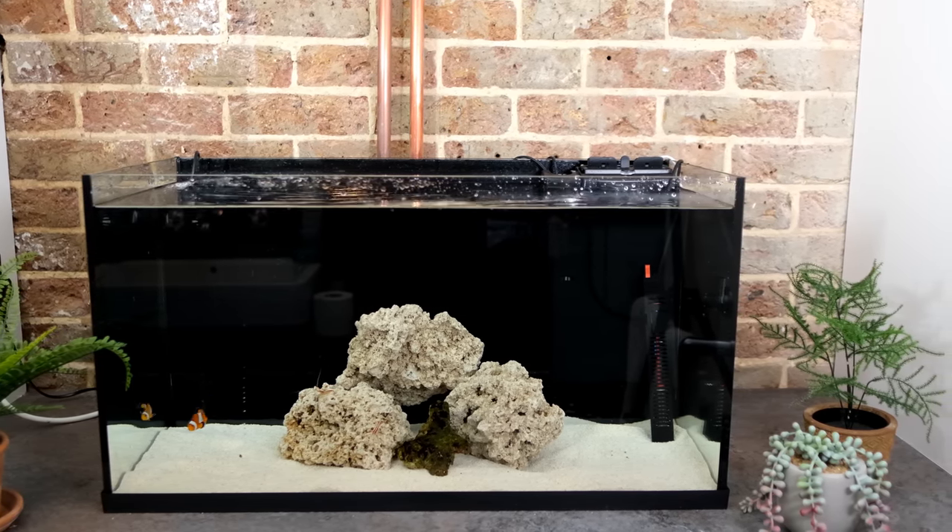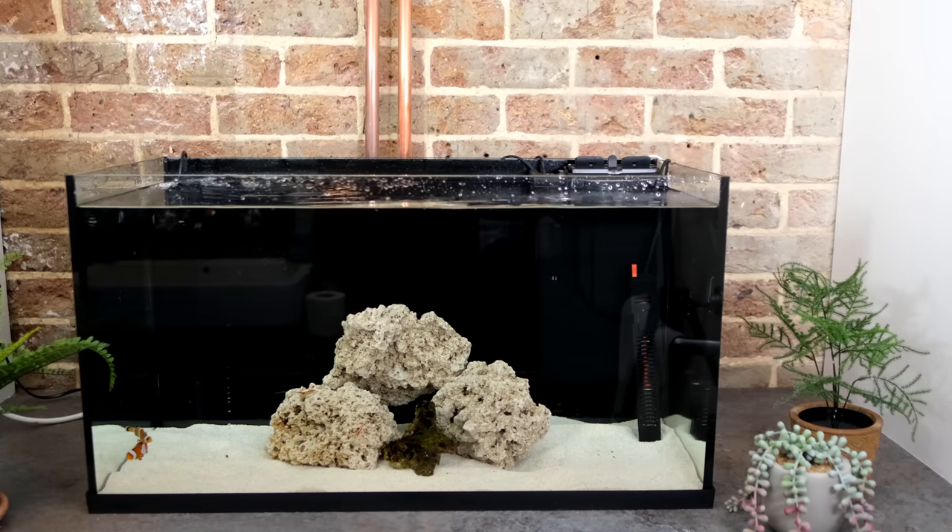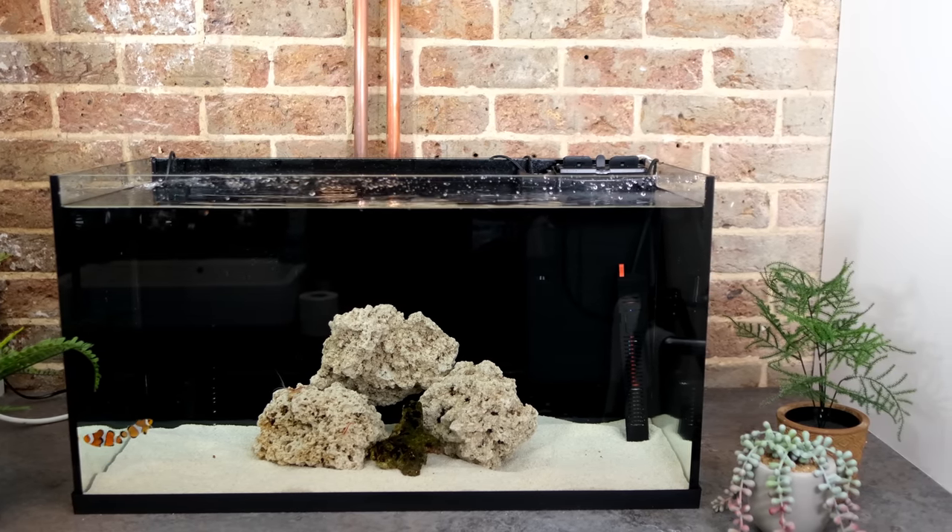And in a year's time when you get hooked on the hobby, you can simply upgrade this tank to rimless instead of having to buy a new one. And if you do take the lid off, remember you'll need to replace the evaporated water with fresh water, not salt water, as the salt gets left behind.